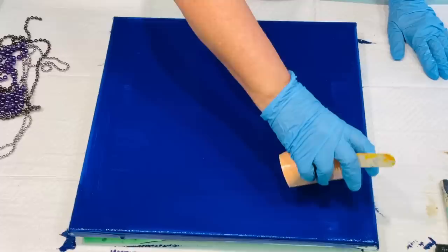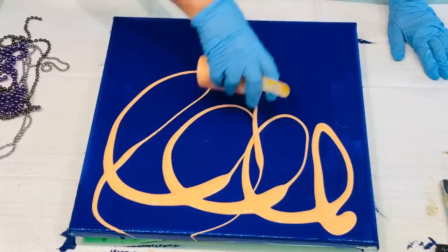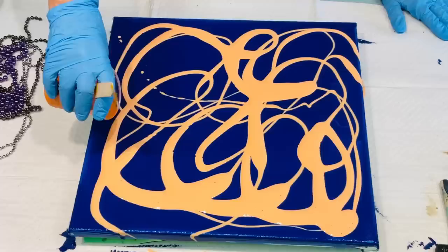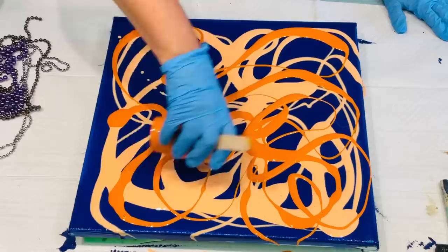They've been sitting here a while so I'm not sure how they're going to be. I'm literally doing the wiggles all over my canvas — wiggling and wiggling, just wiggly lines. Now for a bright orange, this is the Blazing Saddle, I think, or Blazing Sands or something. It looks so striking against that navy.